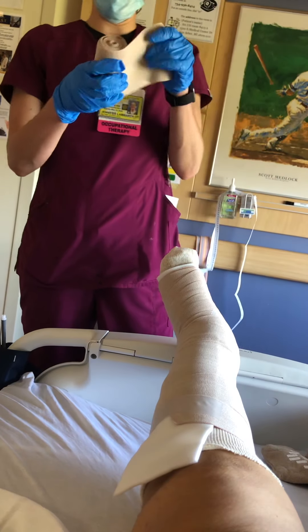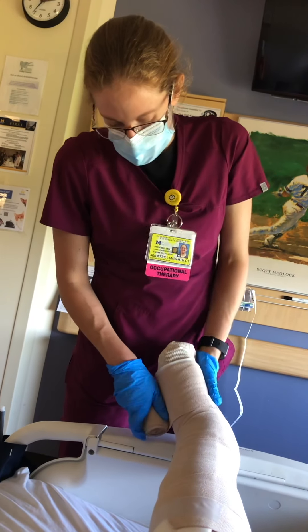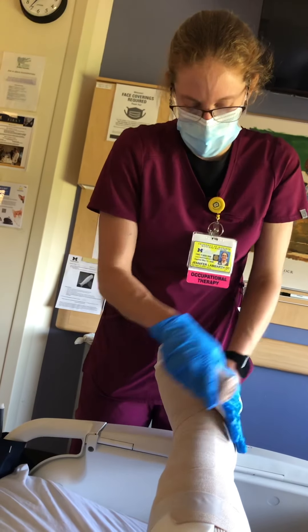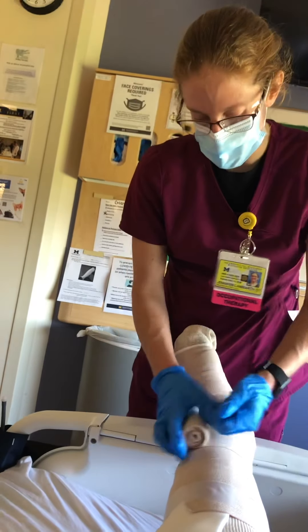We're going to get close to where her knee is with the medium bandage. Then our last one — the widest bandage — we're going to unite the whole leg with this one, going the full length of the leg, starting from where the toes start and spiraling our way up.